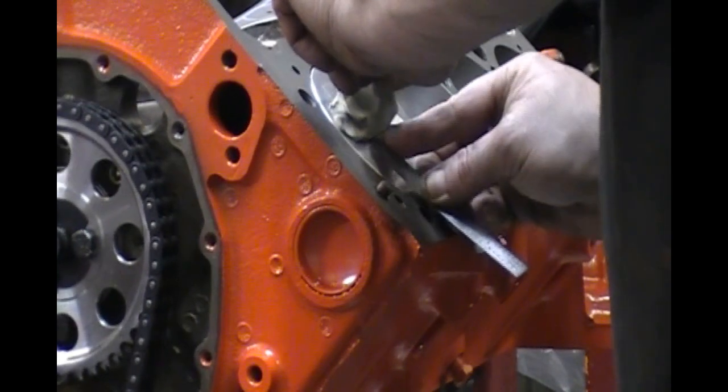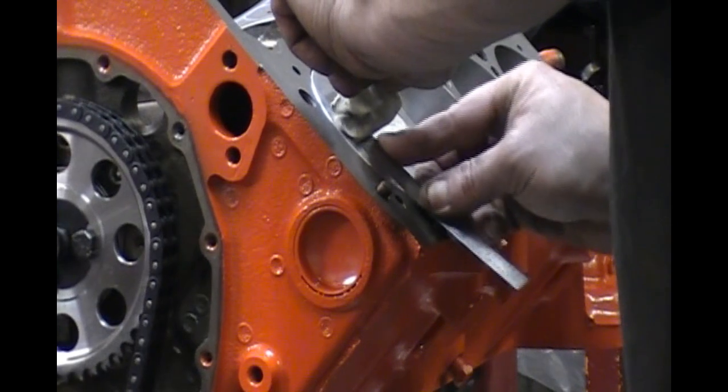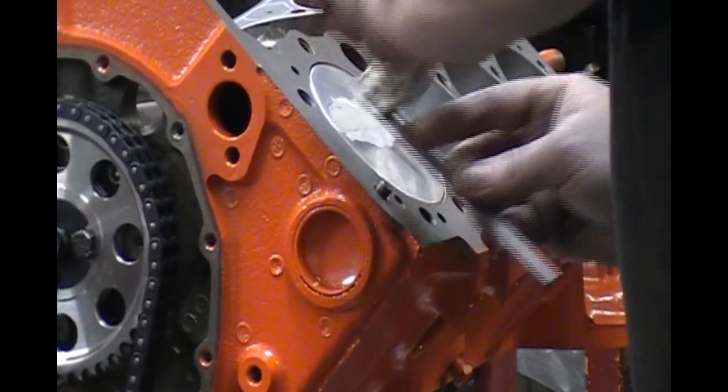Now, on a dome piston, you can't really do this part here — you've just got to kind of guesstimate on how much needs to be in there. That's what you've got to do.